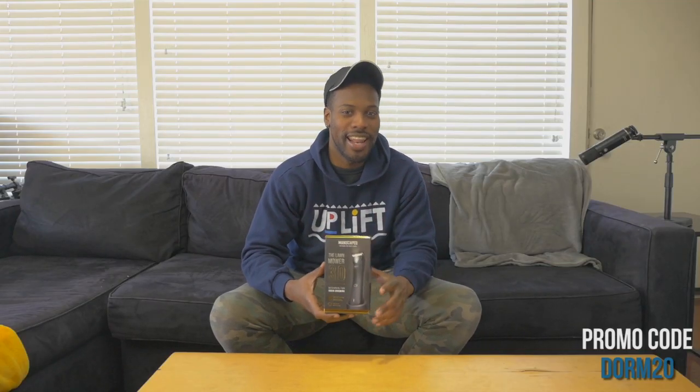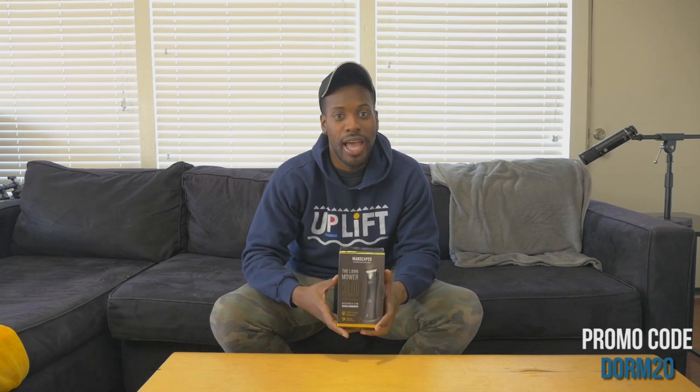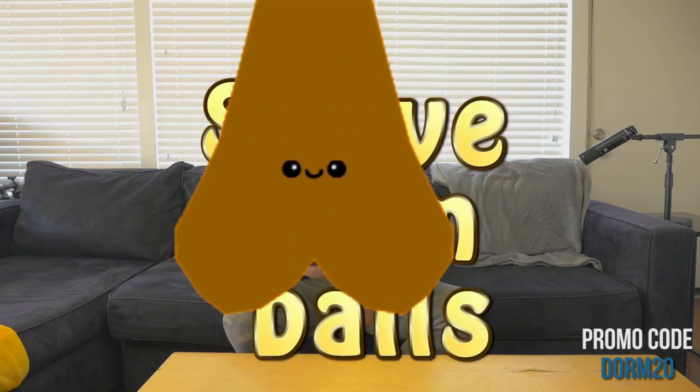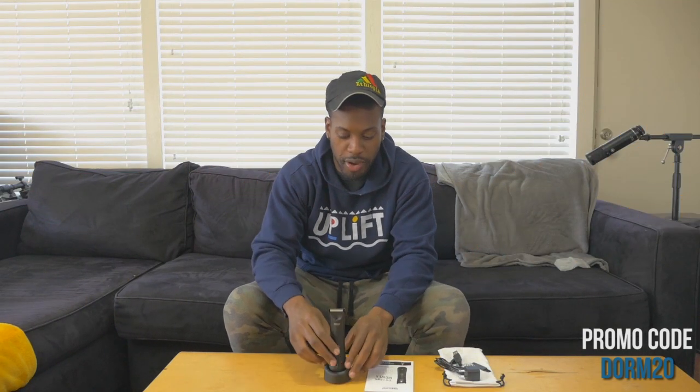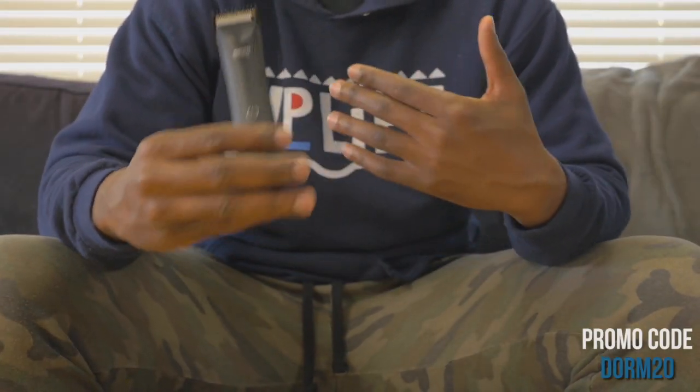I want to open the box and get right to it, show you why you need to be purchasing the Lawnmower 3.0 with the Dormtainment code DORM20 to get 20% off. Shave those balls! Here's the Lawnmower 3.0 — beautiful, small, lightweight.